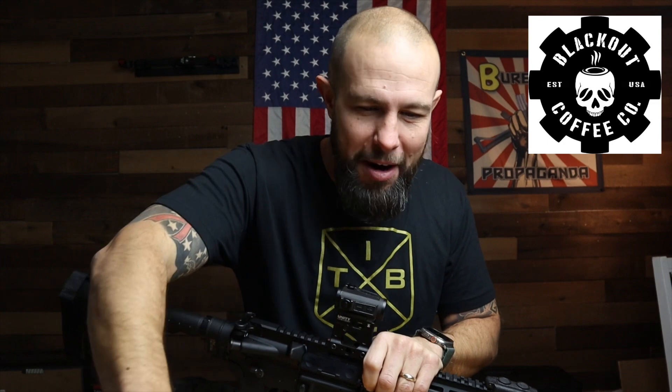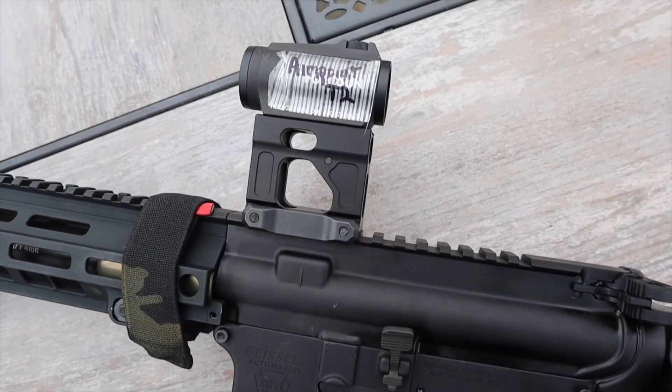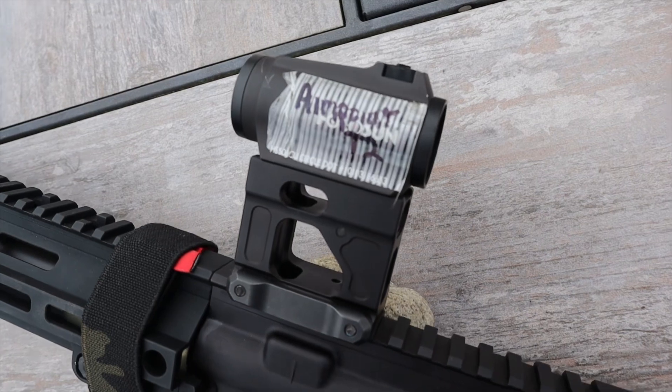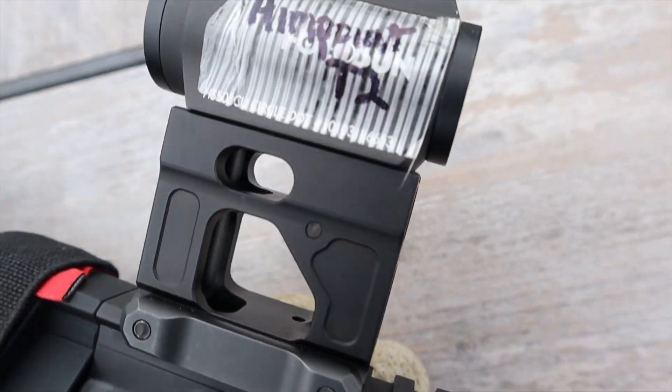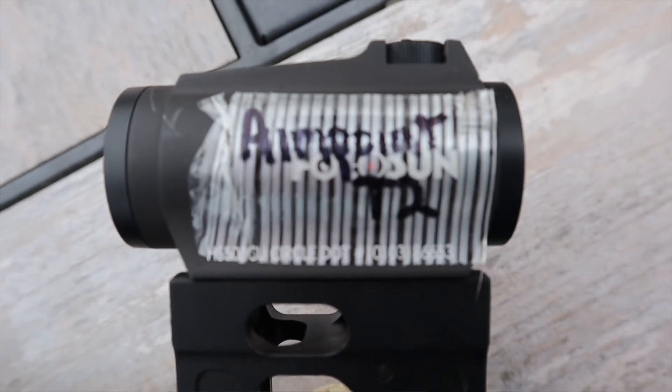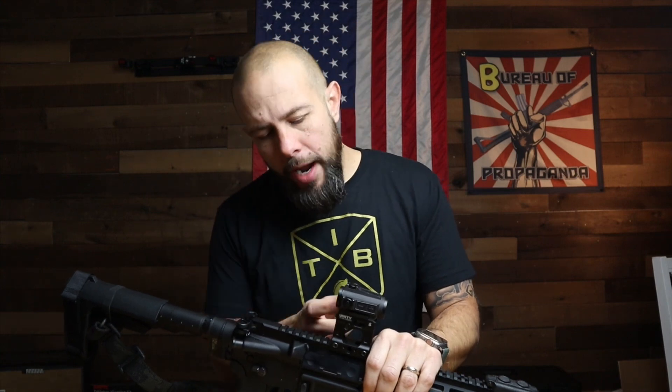These mounts are compatible with all the Aimpoint T and H series — that micro footprint. There are a lot of other brands that work with that mount as well, but it was made for the Aimpoint T and H. Now if you don't rock an Aimpoint you are absolutely a poor. As you can see in these close-ups of my optic, I have the Aimpoint — Holosun T2 — because I am not a poor. Vortex, Sig, Holosun, Primary Arms — a bunch of folks make red dots that work on this footprint, but Aimpoint is the best. I will have an Aimpoint T2 on here once the funds allow it.